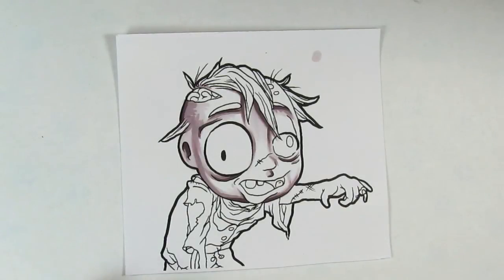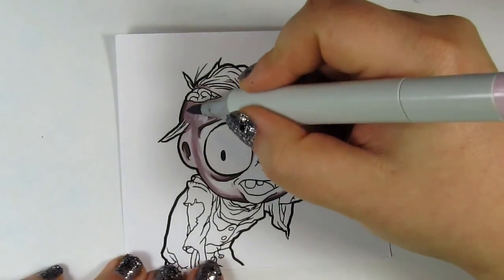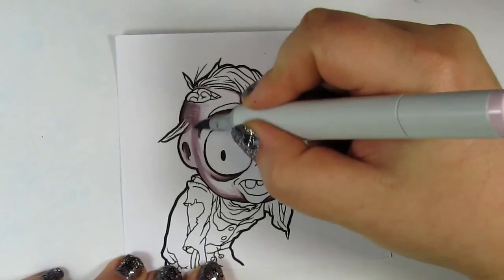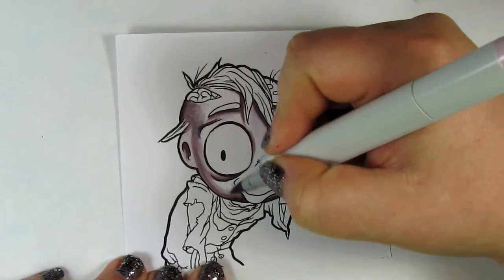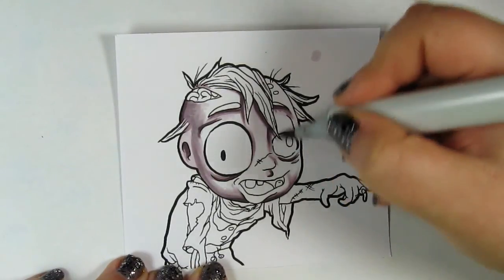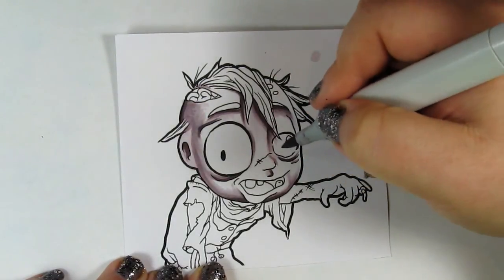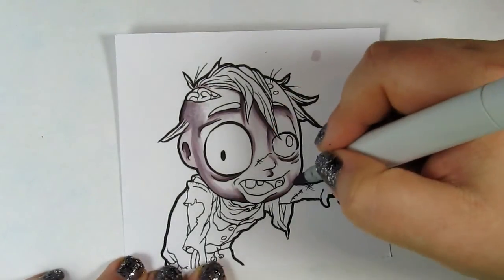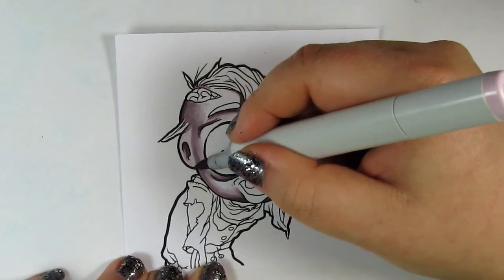Now I'm going to jump back to the middle of the pack. This is B93 — it's kind of the same family — and I'm just going to do a light blend, nothing too amazing, just to kind of feather it together. And then I'm going to do the same thing with B91.